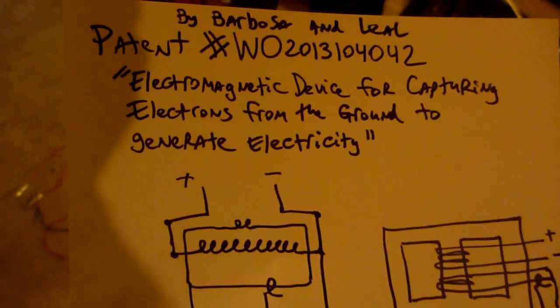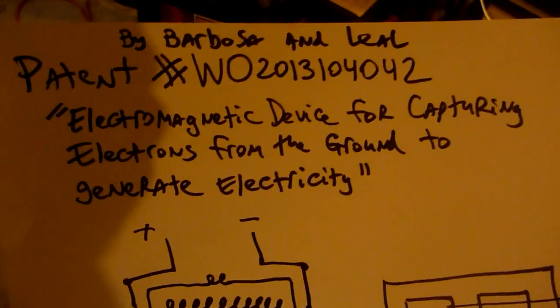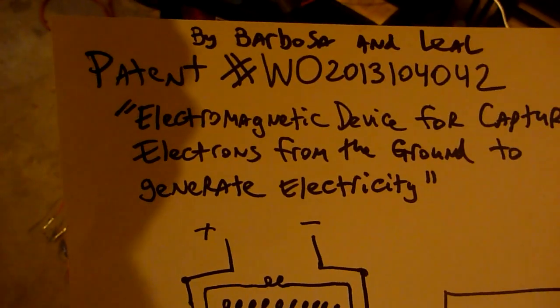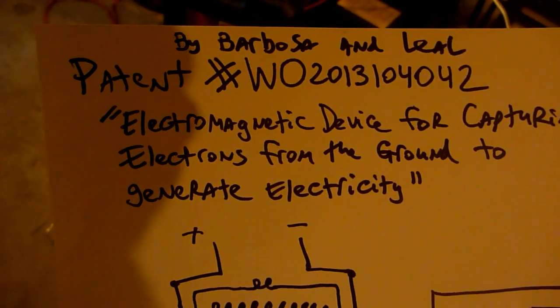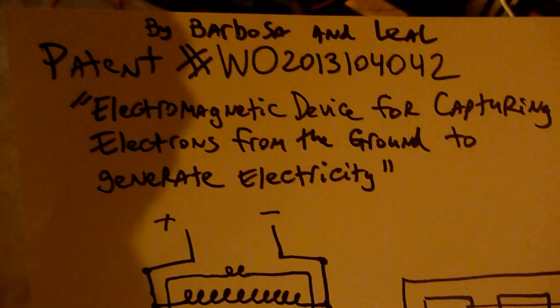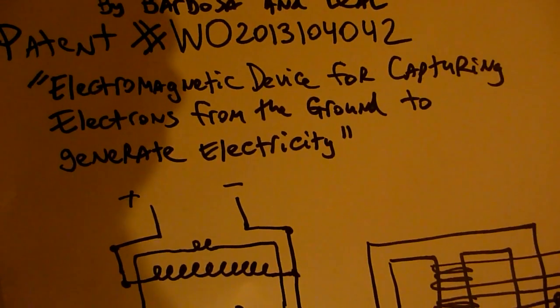Hello YouTube. I want to bring to your attention this patent by Barbossa and Lail, patent number WO2013104042: the electromagnetic device for capturing electrons from the ground to generate electricity.